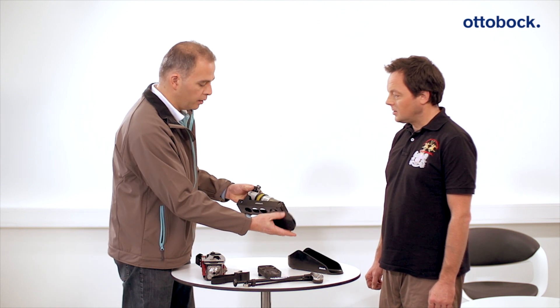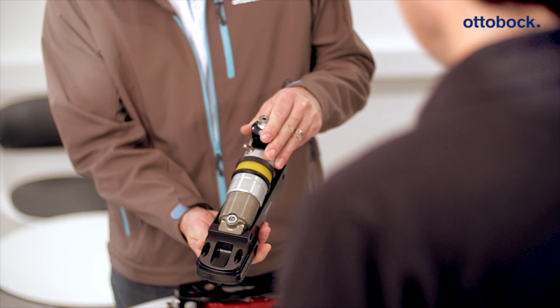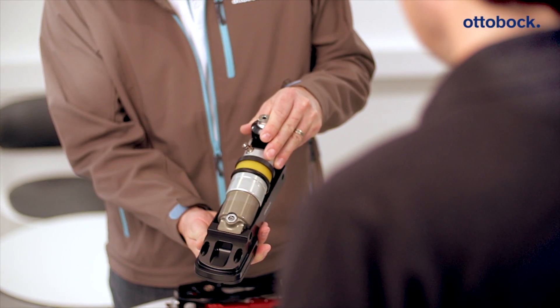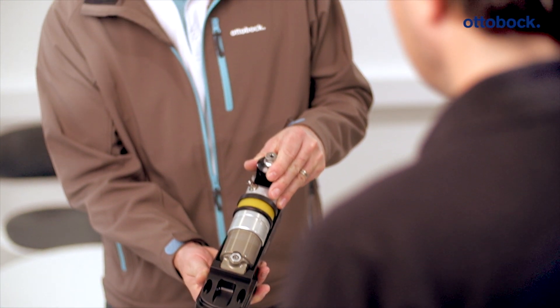A second version of the foot, the 1E2, is equipped with a polymer ring which increases the flexion resistance further. This offers increased stiffness, which can benefit advanced snowboarders with below-knee amputations the most.